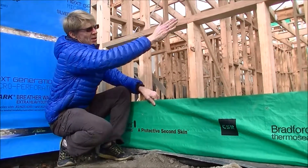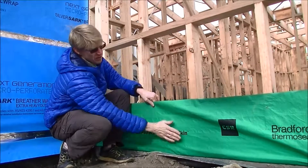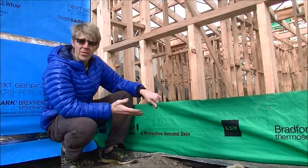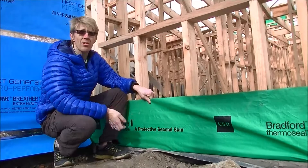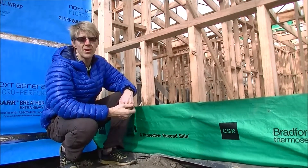Traditionally, what will happen is this won't be here — it'll just be a timber bottom plate. You'll put your reflective foil on and just put in some fixings. But what that means is that air can come up from the bottom where it gapes out between each fixing and it'll go through your wall, making the wall permeable to air flow.